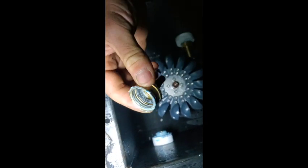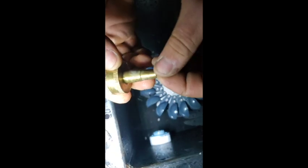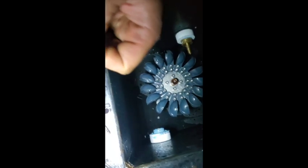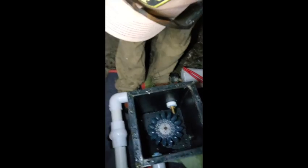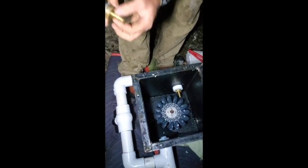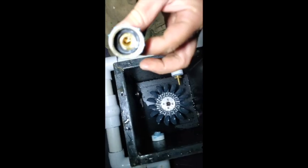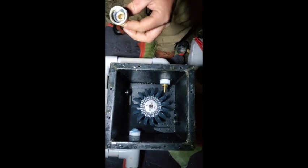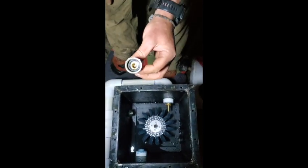That nozzle looks like it's full of silicone — full of stuff. Oh, it's a little plastic chunk. It probably went through the other way with 140 psi so I'm probably not going to blow it out. We'll clean these nozzles out, put it back together, and get her going again.